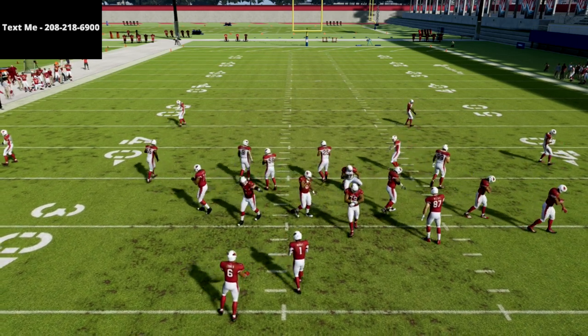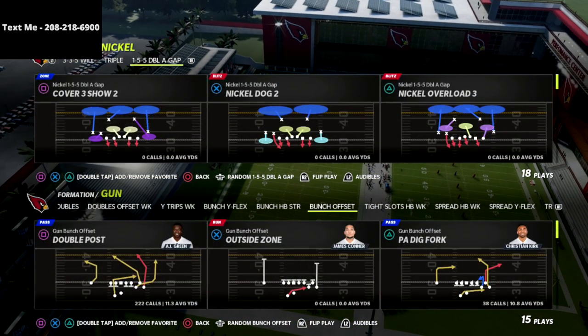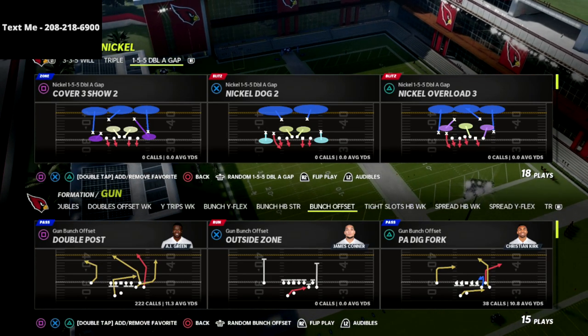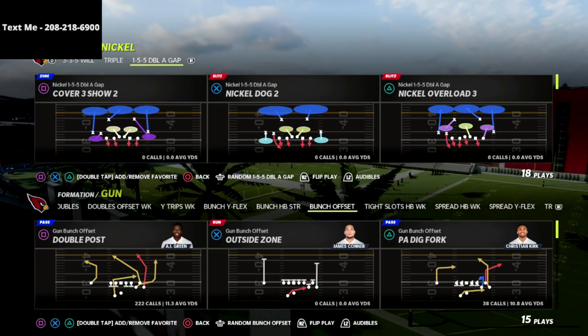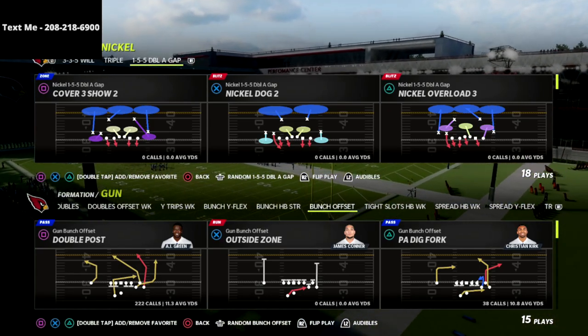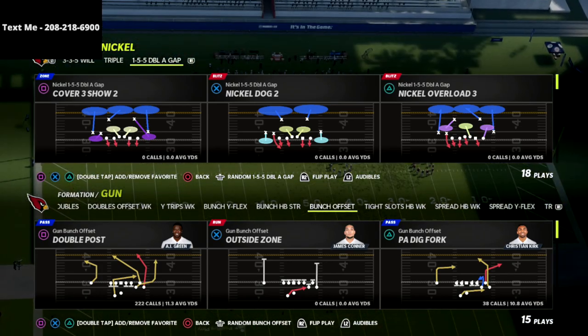What's going on guys — in this video I'm going to show you a little bit of a glitchy pressure setup, kind of a concept that you can use out of the Nickel 155 Double A Gap. This can be found in the Pittsburgh Steelers defensive playbook. If you're new to the channel, be sure to subscribe — I think you're going to really enjoy the content. We try to post content every single day to help you get better at Madden, whether offensively or defensively.